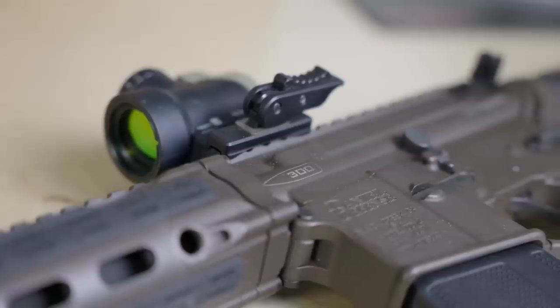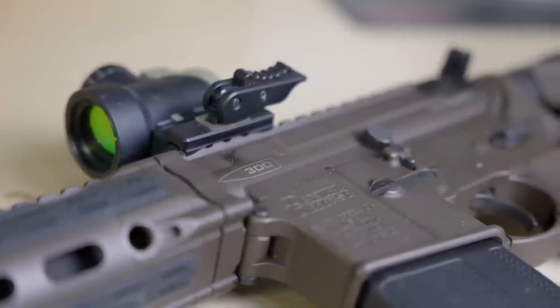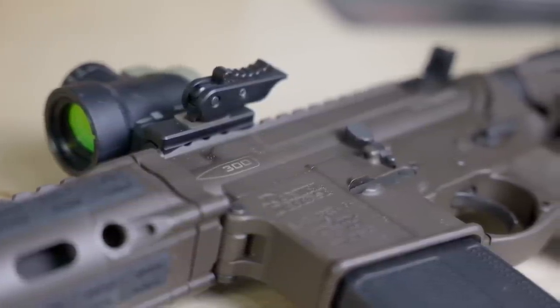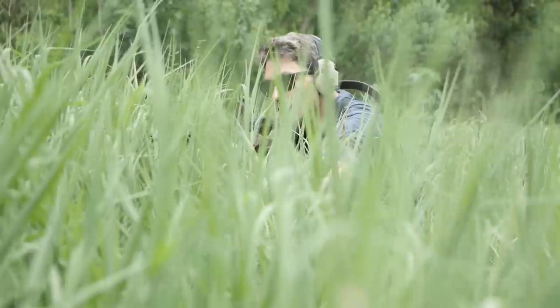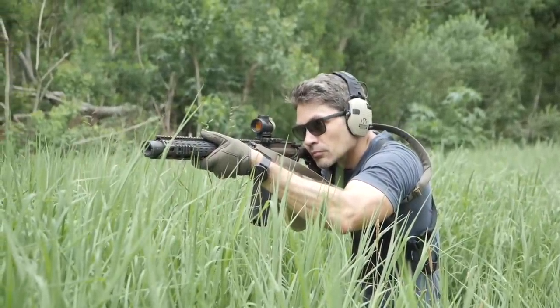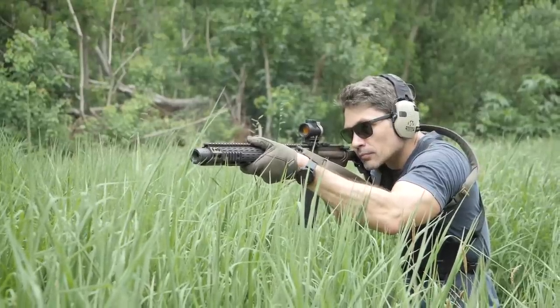Perhaps one of the best 300 Blackout ARs you can get is from Daniel Defense. I already reviewed the DDM4 V7 — their flagship AR — about a year ago. Ryan and I literally tried to break it and failed. So it's no stretch to say the ISR, the Integrally Suppressed Rifle, is one of the best 300 Blackout ARs you can get, and for $3,400 it better be. It's an integrally suppressed AR-15 optimized for 300 Blackout.